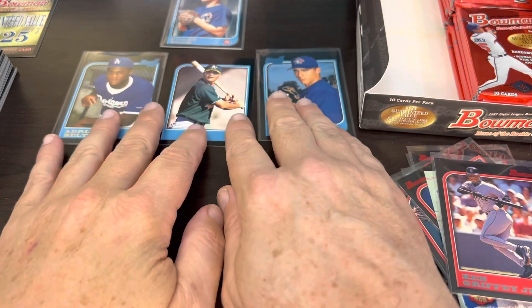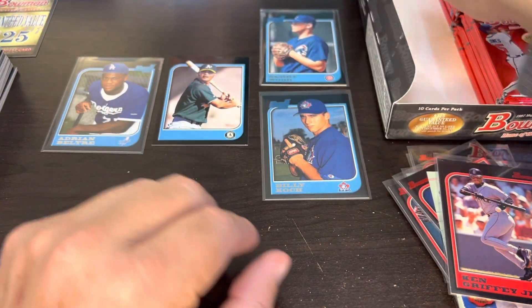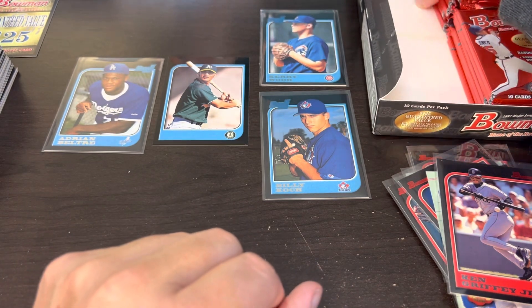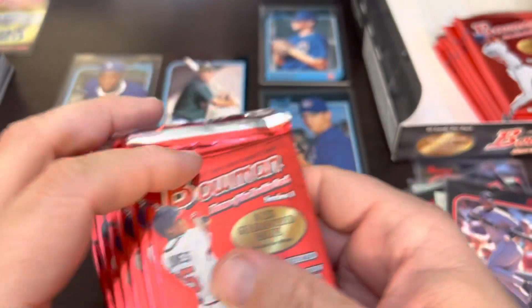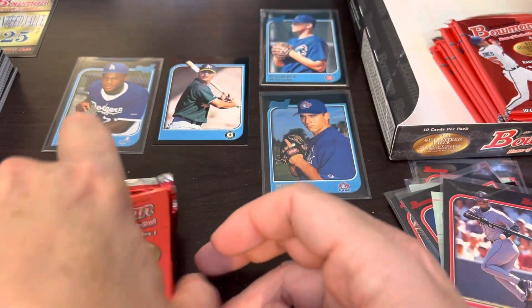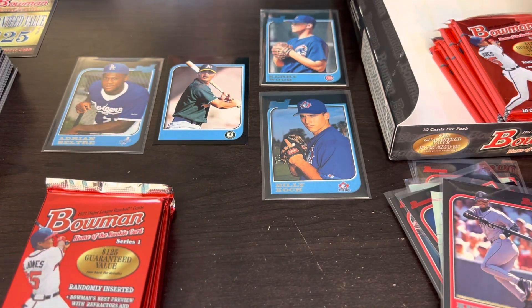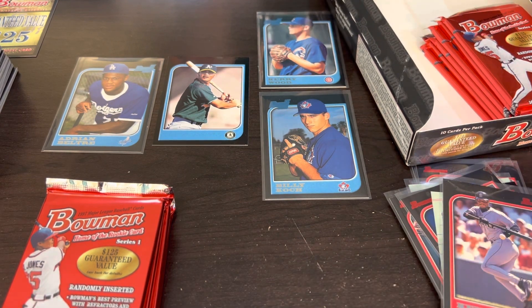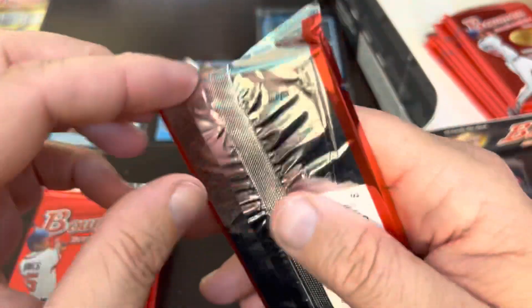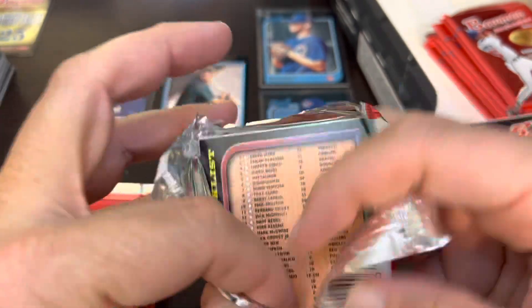Our major cards haven't really changed. We got Kerry Wood and Billy Koch sharing that third position. Eric Chavez in second only because he has no name on the front — I actually have to do some research and see what that card is supposed to look like. I do have a full set on the shelf behind me, so I can take a quick glance and see what the card is supposed to look like.